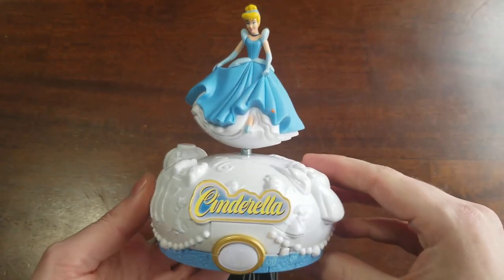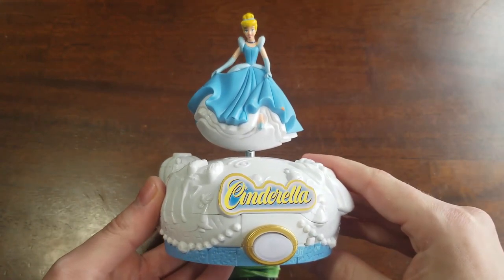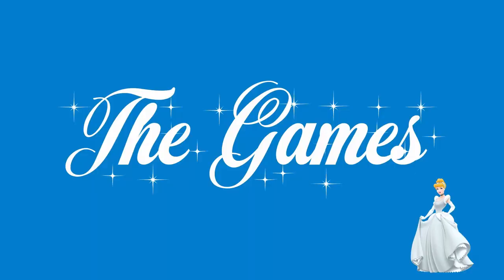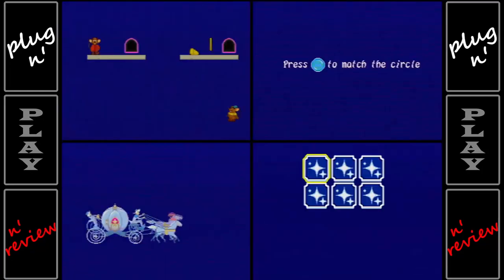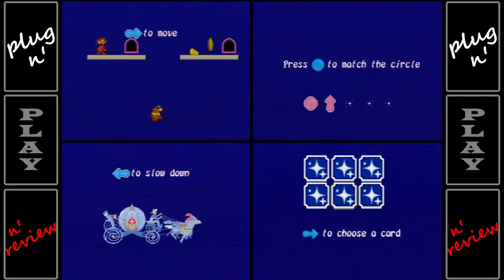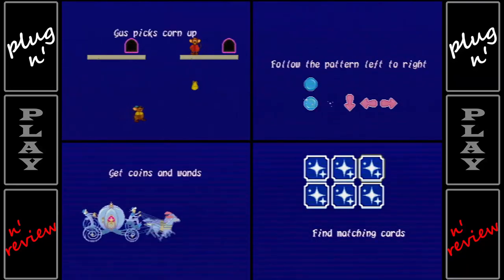It might be completely ridiculous and over the top, especially for what it is, but it looks great and controls great and does the job. Cinderella Once Upon a Midnight consists of four games, all of which begin with a tutorial and have a single high score save slot. They're all quite different from each other and focus on various side characters from the movie.